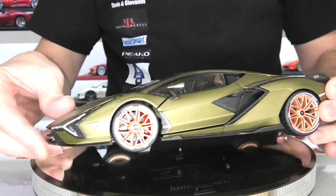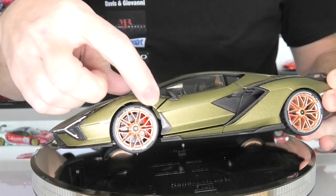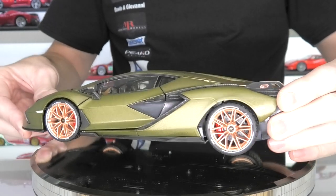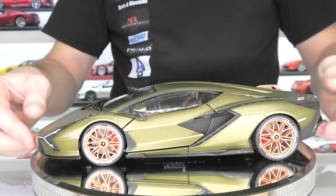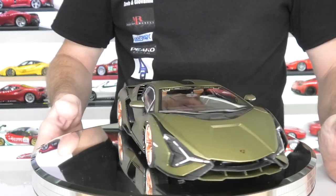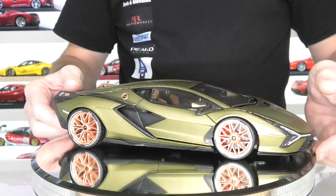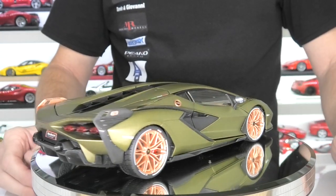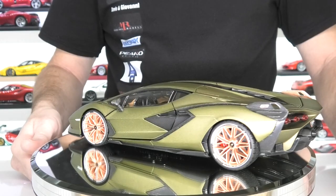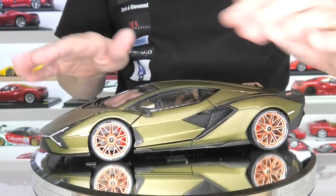The brake discs are actually okay on this model too, and it's got the red brake calipers in there as well, with the Lamborghini script on the calipers. I think overall the model, the stance, everything looks pretty decent. Hoping that this one is true 1:18 scale as well, but I won't know until I get the MR Collection version and sit them side by side.